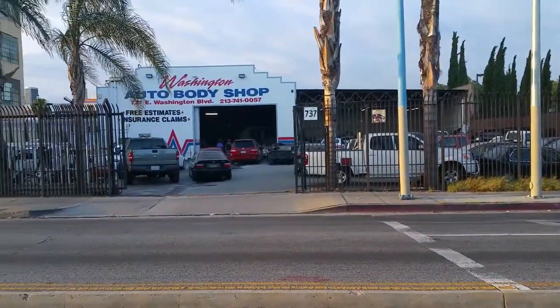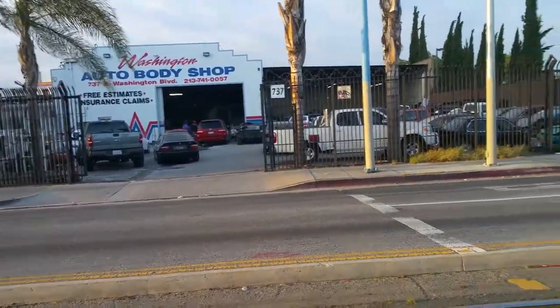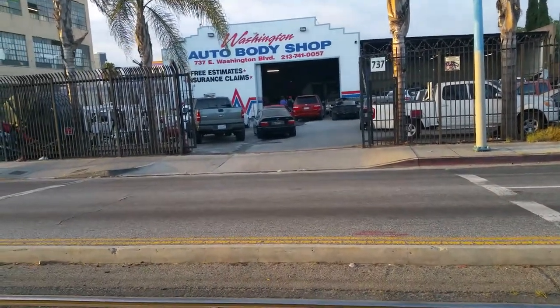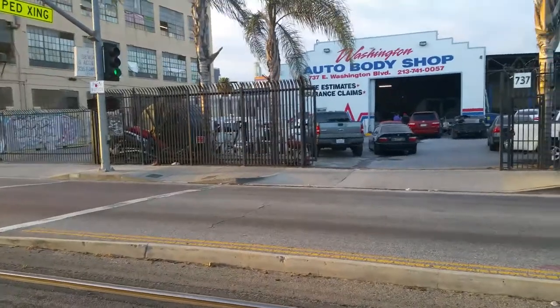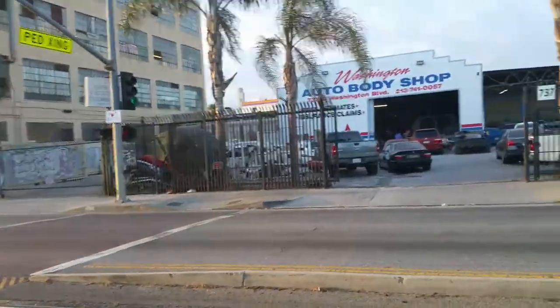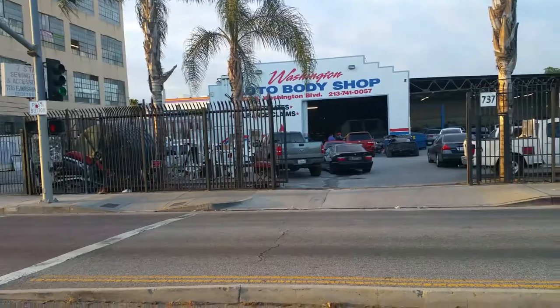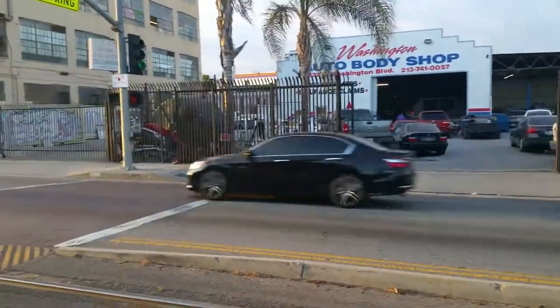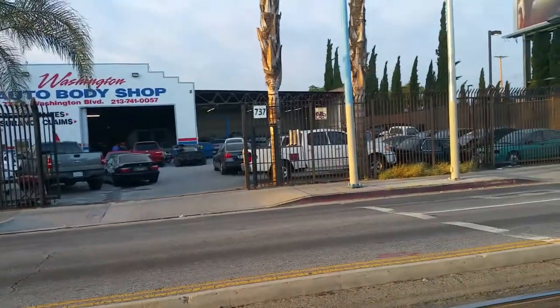One idea I have is I want to do this thing called the barn — I've mentioned it several times. What it is, it's like a giant place where people can bring their RVs and work on them. This auto body shop is kind of what I envision — it's going to have an outside area and an inside area with tools and stuff. Something like this is what I'm thinking — a space to work on your RV and your tiny house.